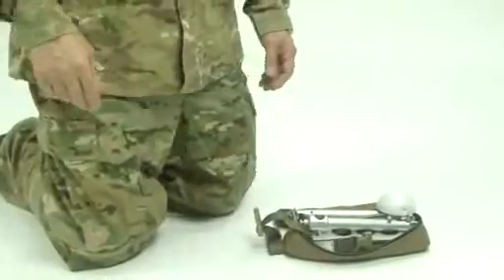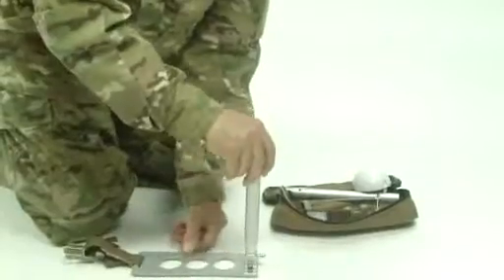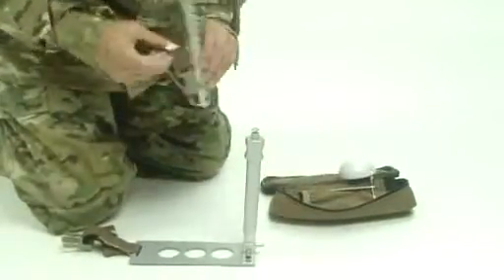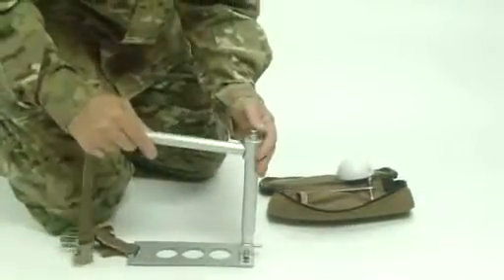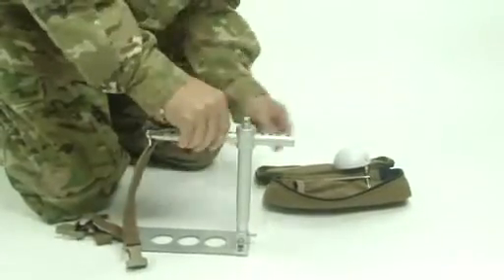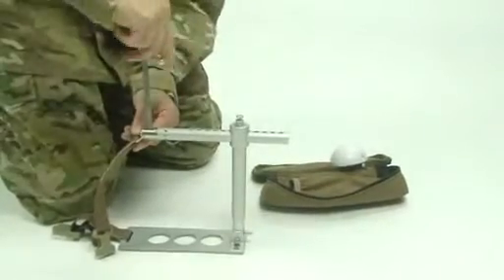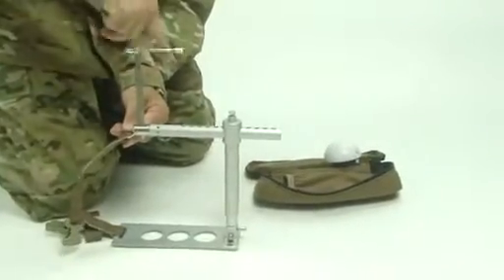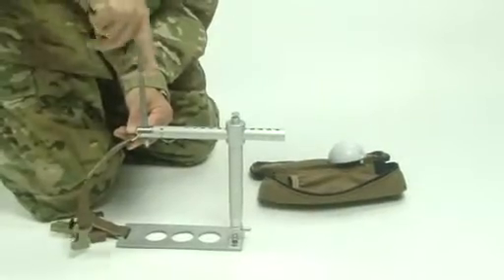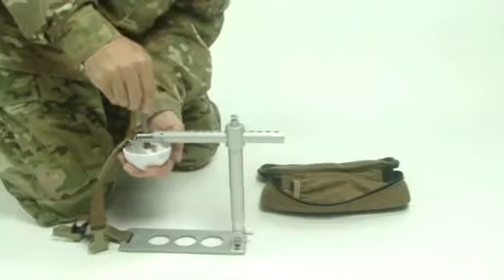To assemble the Croc, remove from pouch. Rotate the vertical arm up from the base plate, lift the horizontal arm locking pin, and insert the horizontal arm. Insert the T-handle into the horizontal arm head and rotate clockwise until seated. Attach the pressure disc head to the T-handle.